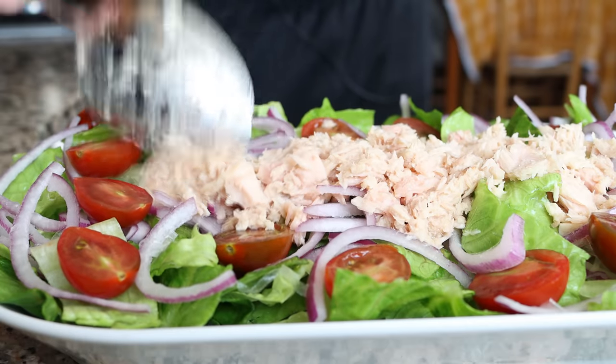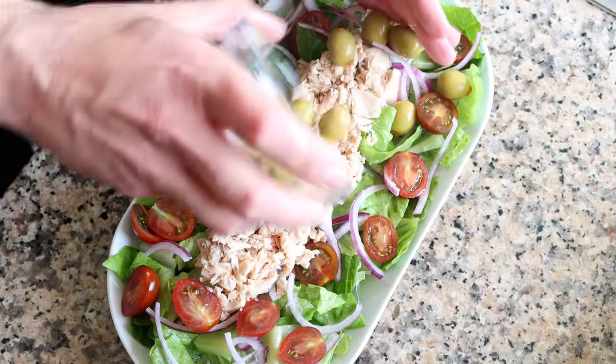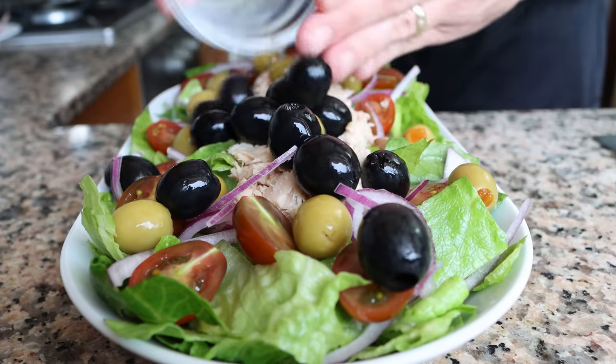Then we'll add in a handful of pimento-stuffed green olives, making sure they're evenly spread out, and a handful of black pitted olives — once again, make sure they're evenly spread out.